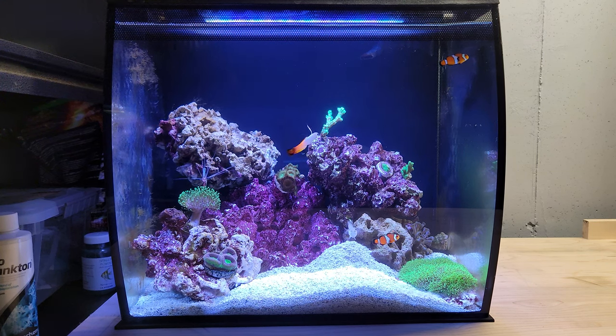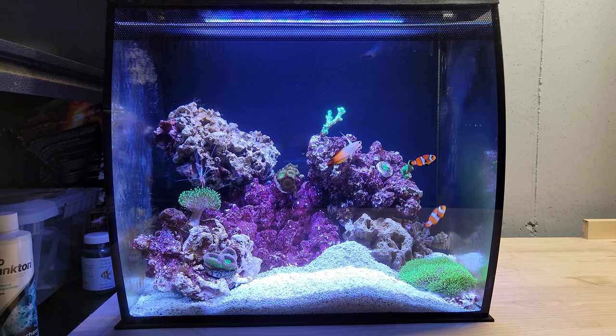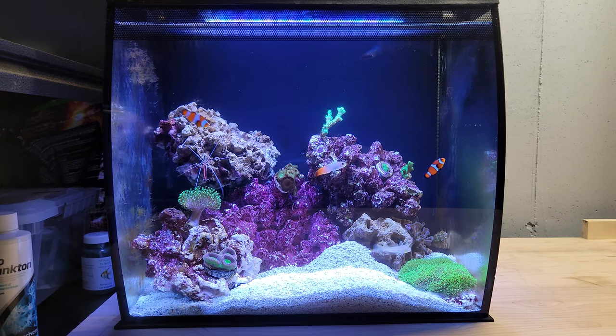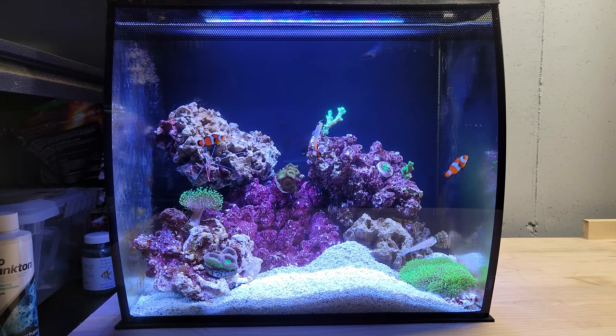Hello everyone, welcome to my video. I wanted to share with you my Fluval Flex 15, which was modified to accommodate a saltwater reef aquarium. This tank is right now one month and a half old.